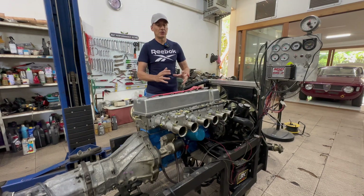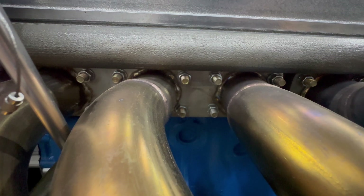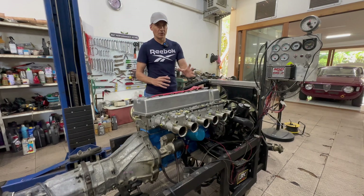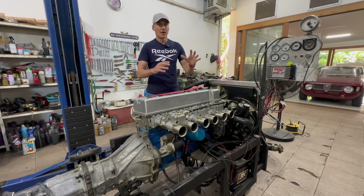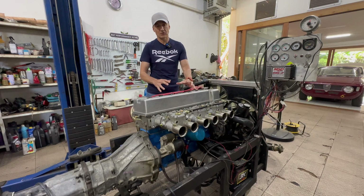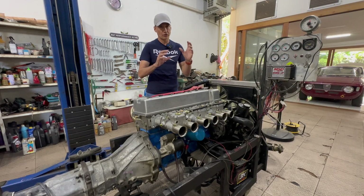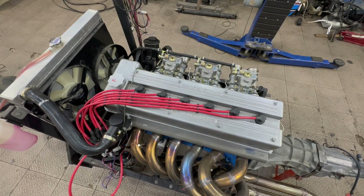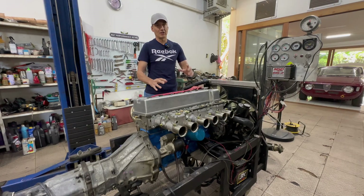Everyone knows both engines — he's bringing something people can recognize and work with. From the K20 head he's taken all the valve components, the rockers, needle bearings, and spring seat. The real deal-maker was the removable cam towers. He's also taken the rocker shafts and put all those internals into his head — a working proposition that people will connect with, not something blindly crazy with no familiar reference point.